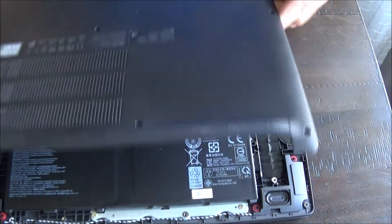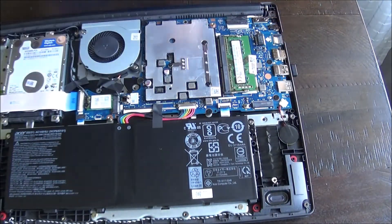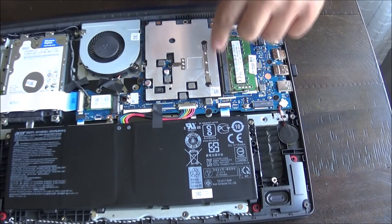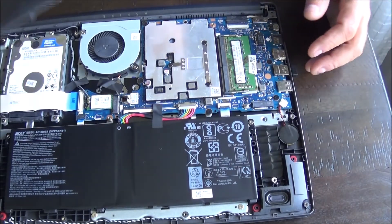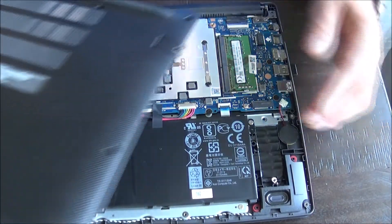After we got the RAM put in place, we basically just reassemble. This fan here doesn't really exhaust so much — it kind of cools this area here for some reason. I don't quite understand how they cool it without an exhaust tube back there, but anyway.